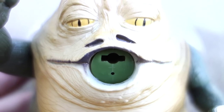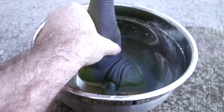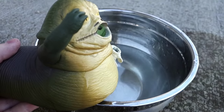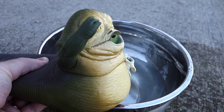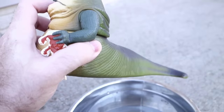We better look at the other action feature while we're at it. Stick Jabba's head under water and then squeeze his tail to make him suck it up. Squeeze his tail again to make him shoot a stream of spit. Sure, he never did this in the movies, but at least they don't have him peeing. That's where you decided to put the drainage hole, Hasbro?